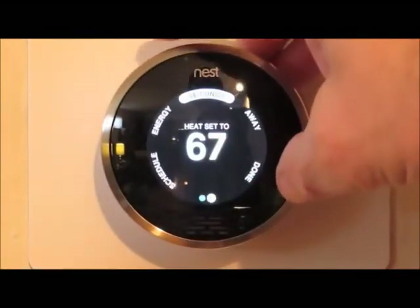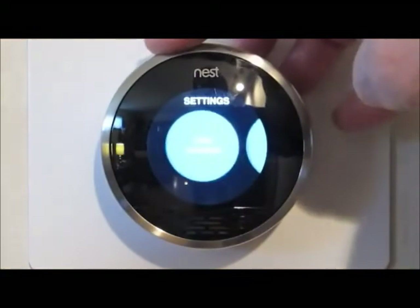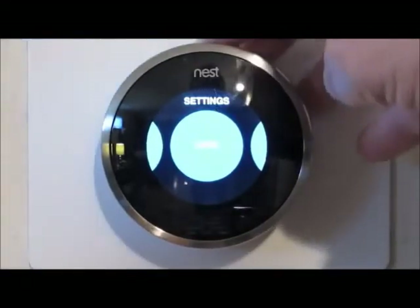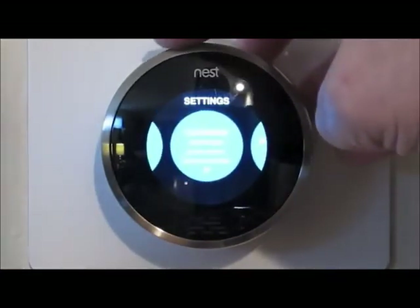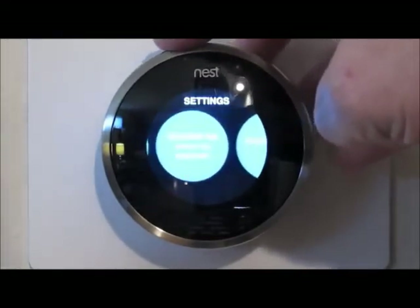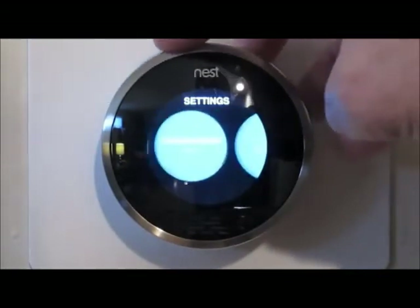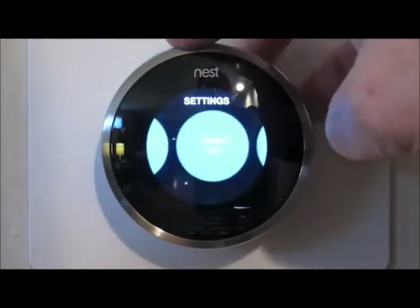Settings is probably the biggest menu. I can turn the fan from automatic to manual, lock the system — for example, to keep the kids from getting into it — toggle whether it's on the learning schedule or not, adjust the brightness, set the screen to come on when you approach, and toggle the clicking sound as you move through menu items.